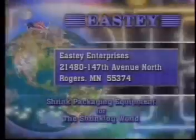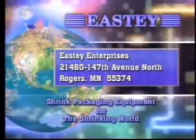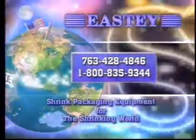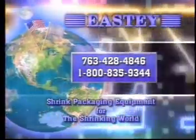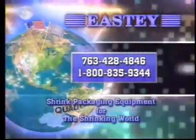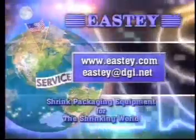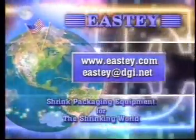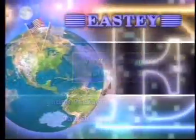For questions or further information, contact us at the address shown, or call us at 763-428-4846 or toll free at 1-800-835-9344. You can also contact us via email or the World Wide Web. Shrink wrapping systems from EASTIE — for the shrinking world.